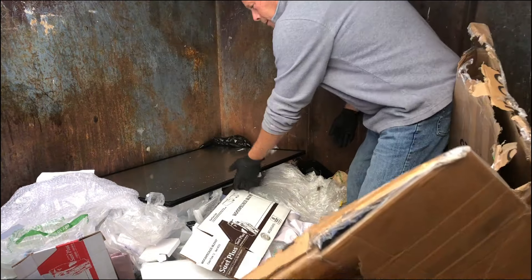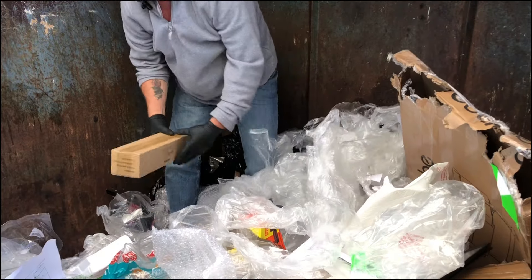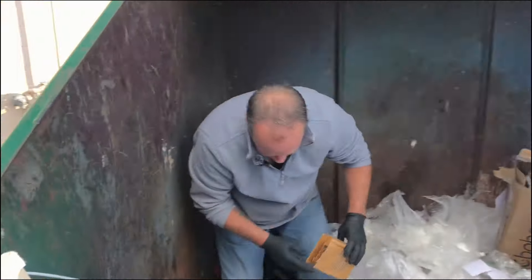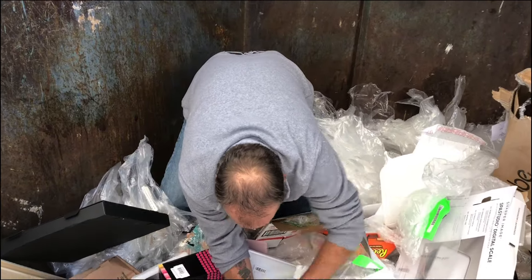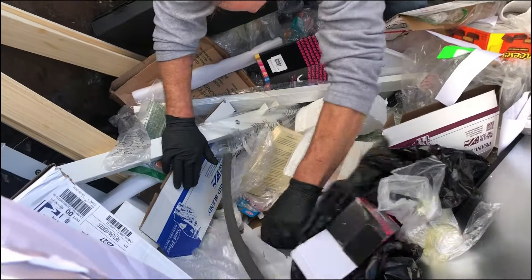I think that might be it, folks. One more little graze. Sometimes you'll find some cool stuff at the bottom. It's like a banner or something. That is truly it. We got one more box to put away and then we're out of here, on to the next.